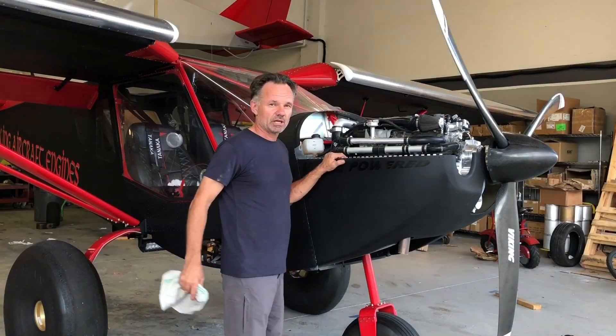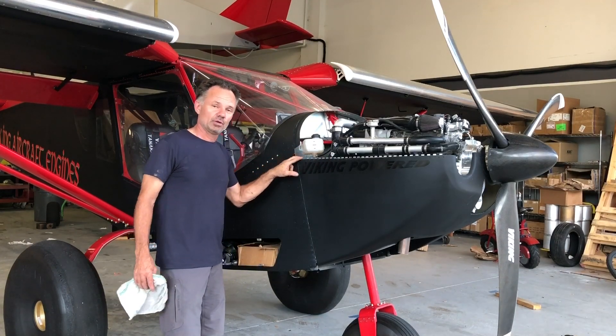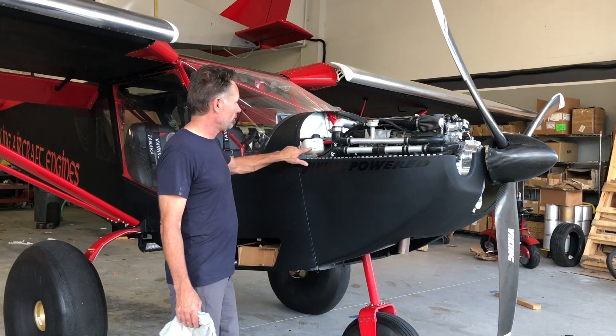First, let's take a look at the coolant. We always keep it at the bottom mark, and we had no coolant leaks on the 20-hour flight — no loss of coolant at all. So we're good there.